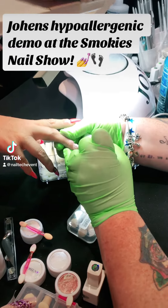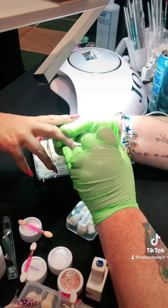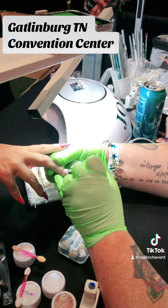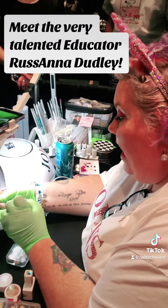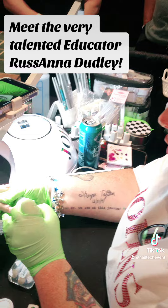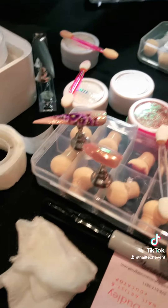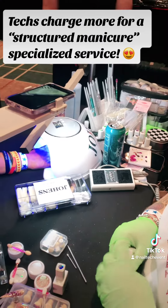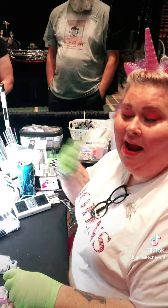I'm using our hypoallergenic line — our rubber base zero zero one — with Joens, because we are simply the best. I'm sharing with the girls how to basically do a structured manicure with our hardeners and our rubber base. We have a pure line that's hypoallergenic.